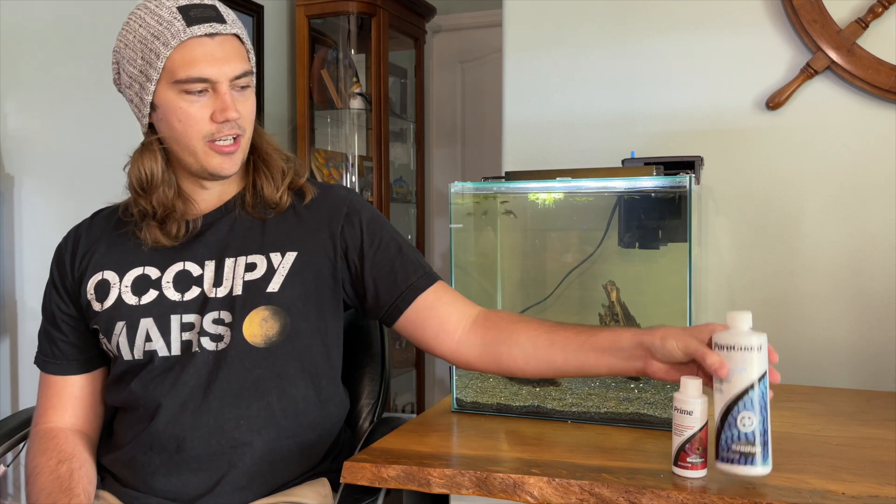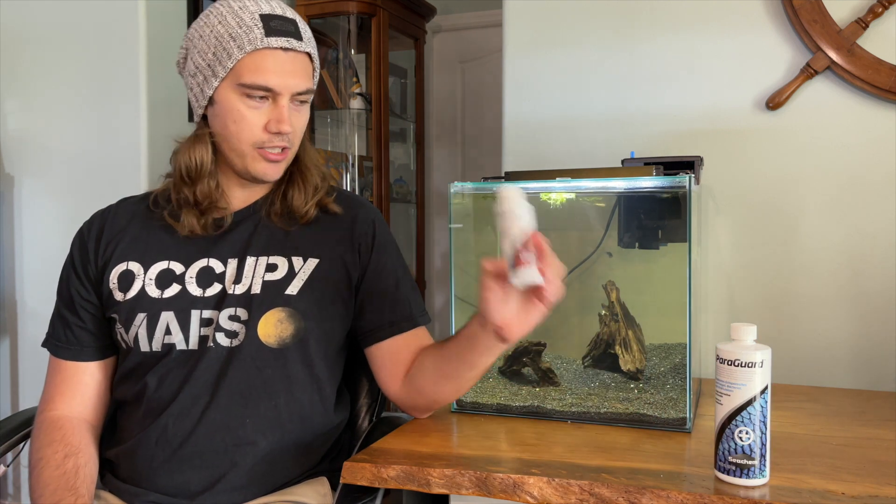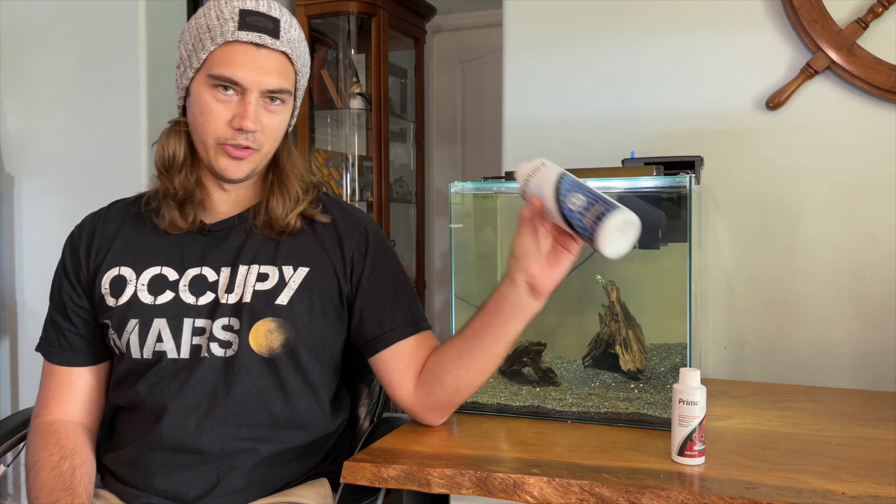Hey everybody, NanoRefreak here. So today I'm talking about Seachem products. The two products I want to talk about are Seachem Prime and Seachem Paraguard. I have Paraguard here and Prime over here. When you're looking for Prime, it's going to be the red bottle. When you're looking for Paraguard, it's the blue bottle.